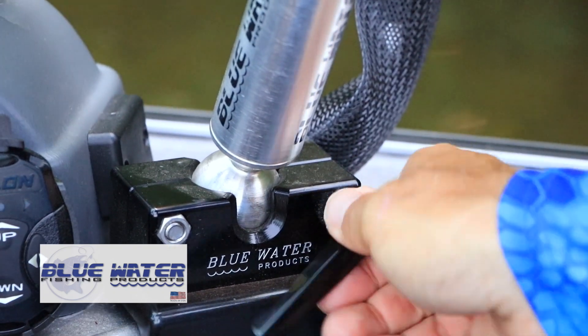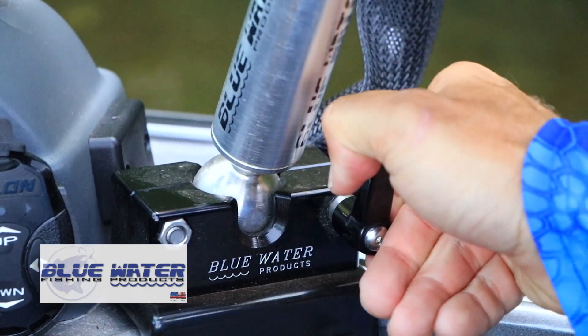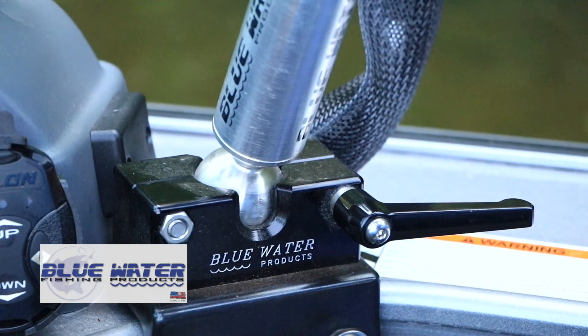Finally, a unique ratcheting design for the tightening arms helps keep them out of the way so they can't catch a line or a rod tip.